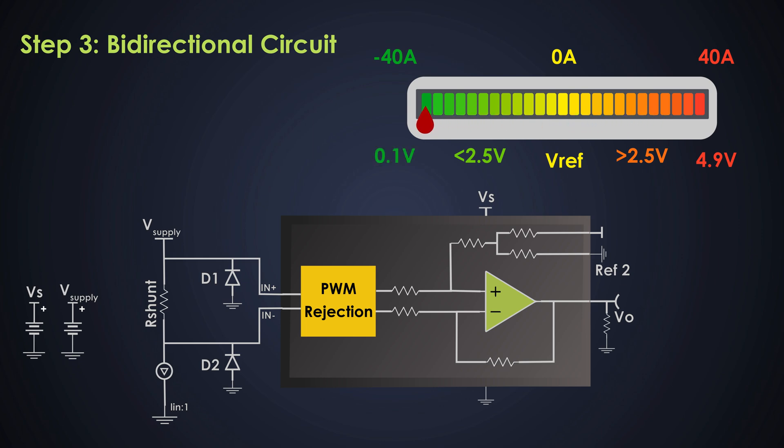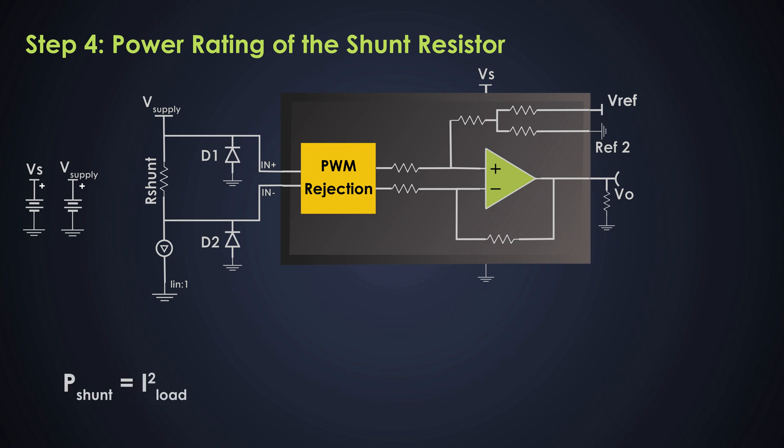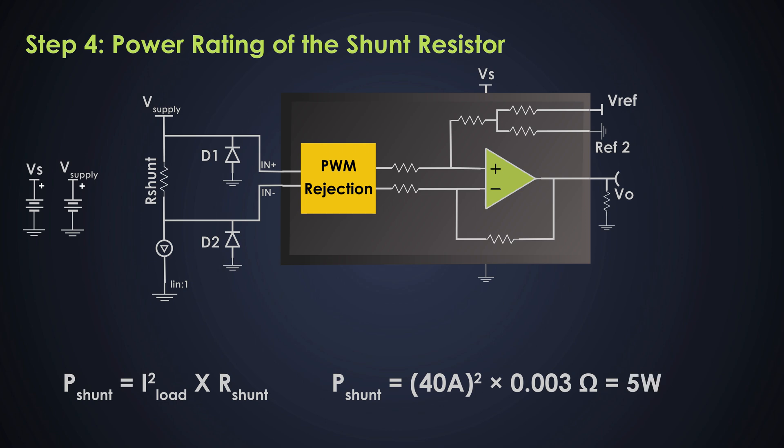This range of 0.1V to 4.9V corresponds to the full current range of −40A to +40A. The reference voltage sets the midpoint of the amplifier's output range, allowing it to detect both positive and negative currents. It is also very important to check if the shunt resistor can handle the power dissipated due to current flow. The power dissipated in the shunt is P = I² × R_shunt. For 40 amperes and a 3-milliohm resistor, the shunt resistor must be rated to handle at least 5 watts of power to avoid overheating or damage.